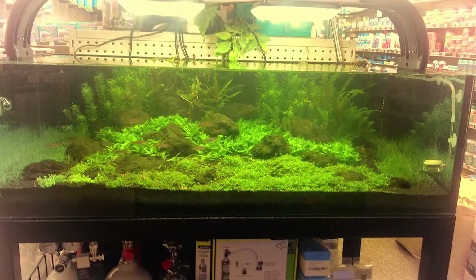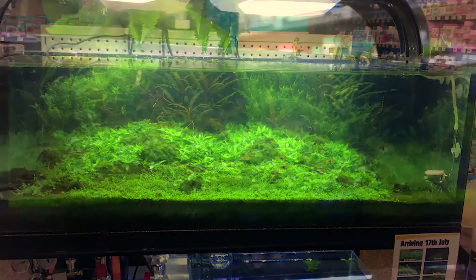The final step was to sit back and enjoy our aquascape, watching it grow and become a mature underwater landscape and a central feature for Kittiville Pets.